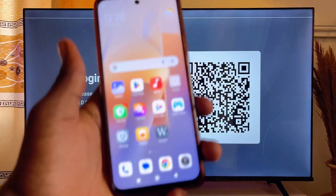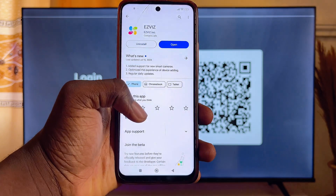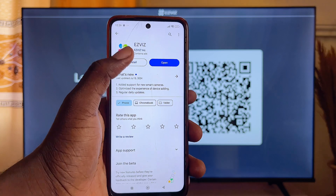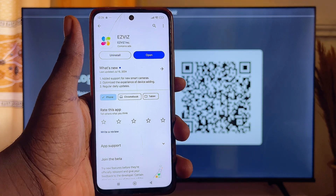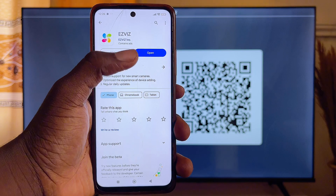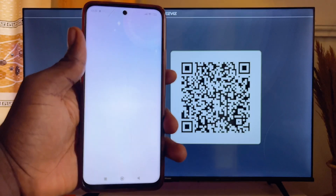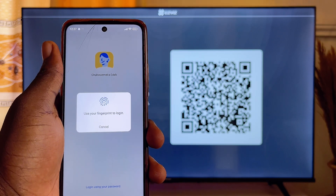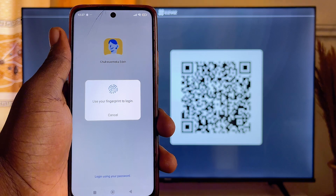Now go to your mobile phone and open the Google Play Store or the App Store, depending on whether you're using an Android or iPhone. Download and install the EasyVis app on your phone. Once installed, open the app on your mobile phone — you'll usually be required to log in with your email.